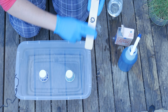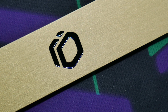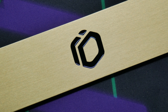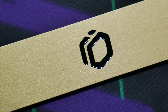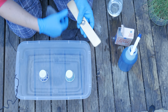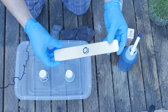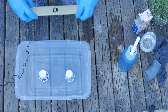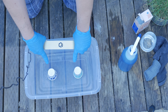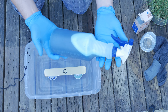You want to make sure as you're running the scrub pad along the weight that you're going with the grain of the brass or copper — whichever metal you're using. Going against the grain will create some strange-looking, potentially undesirable effects, so make sure you're sanding with the grain of the metal. Next step is to set the weight down inside the container on top of two small cups, then spray it down with the three-to-one mixture of plant food and water.